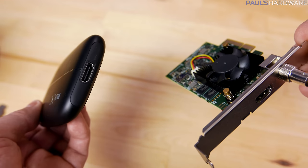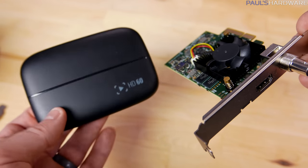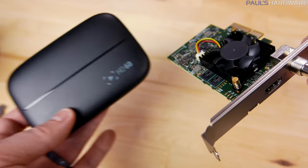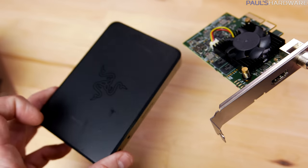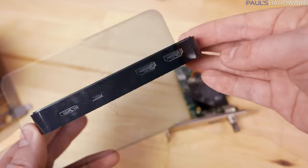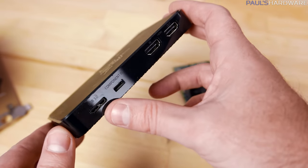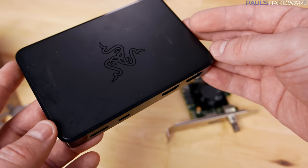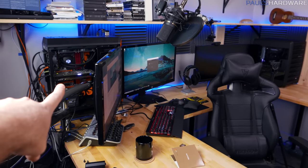Compared to something like the Elgato Game Capture HD60, which has HDMI in and out and the benefit of being external via USB 2.0 — though USB 2.0 is a drawback — or the Razer Ripsaw, which is also a nice capture device with HDMI pass-through and USB 3.0 so there's no buffering. The Ripsaw can't do 4K, but it does 1080p60 pretty nicely.